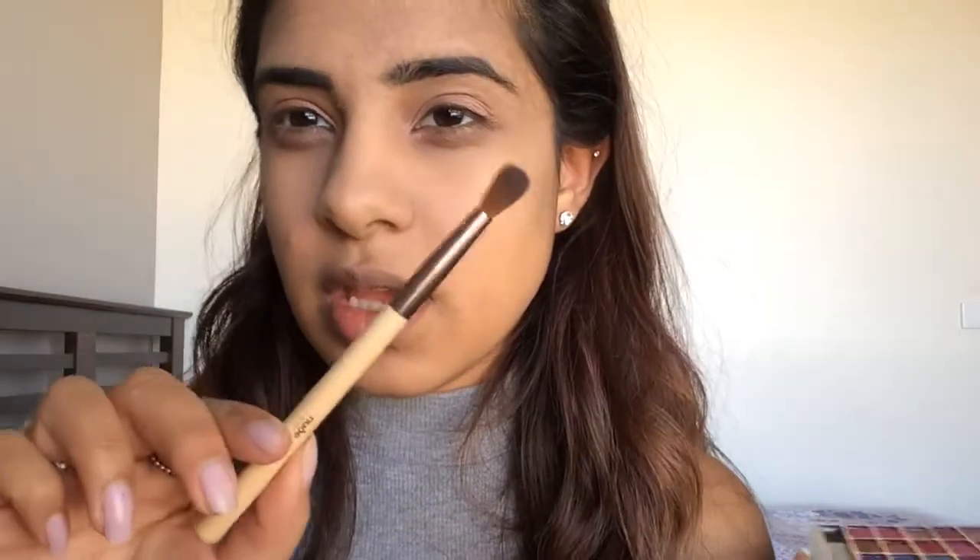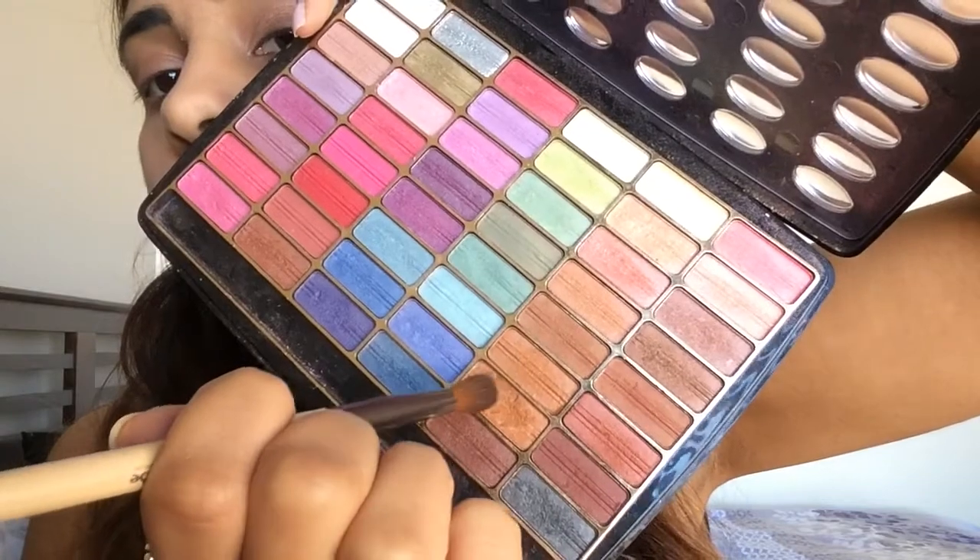Now I'm going to get a transition color. You can use any orangey, warm-toned brown shade for this part. I'm going to be using my domed eye brush from Nude by Nature. I'm using this color here — it's brown but a warm-tone brown — and I'm just going to apply that just above my crease.